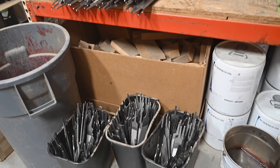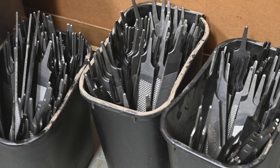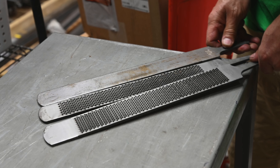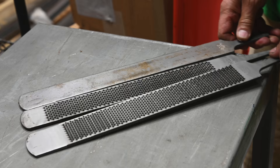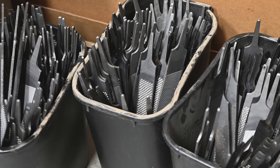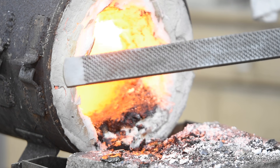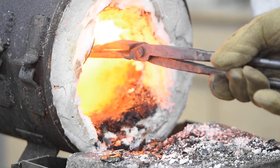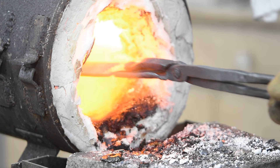Our sponsor for today's video, Pops Knife Supply, has got the hook up for a huge supply of factory second farrier's rasps. Whatever blemishes they had at the factory, there's nothing wrong with them for our purposes — brings down the price, and perfect for making knives. The cool thing about farrier's rasps is that they're really big, so you can make much larger knives out of them than you can out of your standard 8 or 10 inch bastard file.